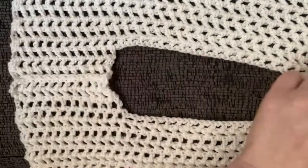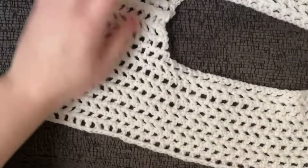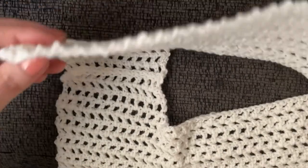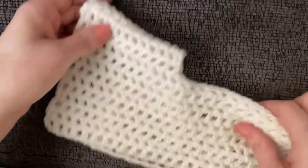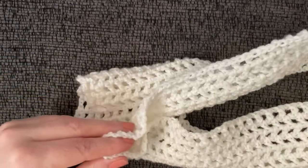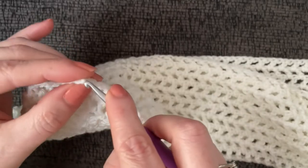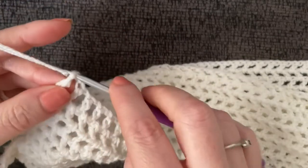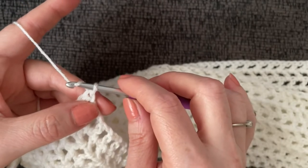Once your two halves are sewn together on both shoulders you'll have your neck hole in the middle. Now let's start the sleeves. With the seam on the inside, fold the two halves together. Attach your yarn — I like to pull it through a stitch loosely and weave in the tail at the end.